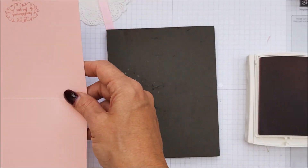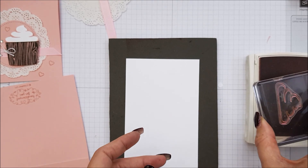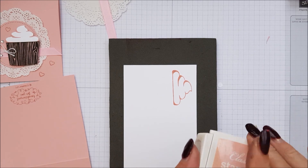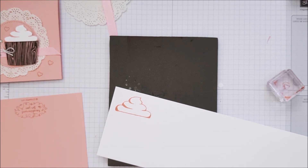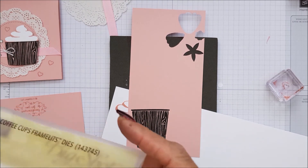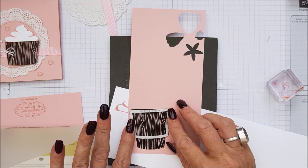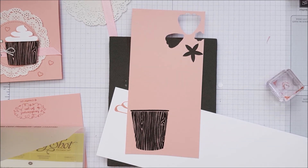And then we also need to bring in our Whisper White. We're going to do the frosting — the whipped cream, I should say — and we're just going to do that there. Then what you need to do is take these over to the Big Shot and use your die to cut that out. Also on the coffee cup base, taking this die — the smaller of the two — we're just going to line that up and cut out a section of that. Obviously I have already done that.